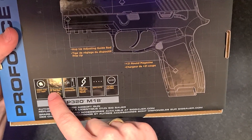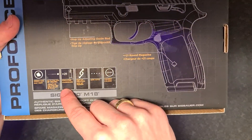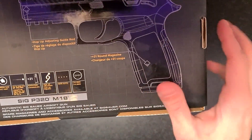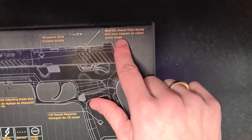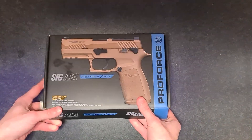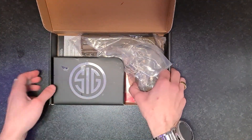It shoots up to 320 FPS with 0.20 gram BBs, 21 rounds go in the magazine, adjustable hop-up, six millimeter caliber, and a red dot mount site. You can put a red dot on there but you have to buy the plate separately. Pretty nice logo on the box.